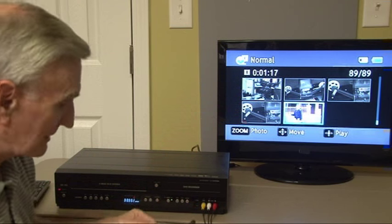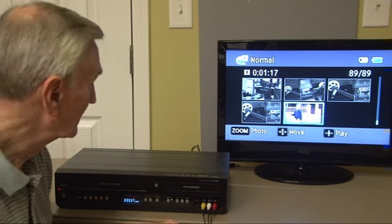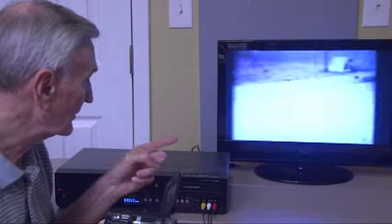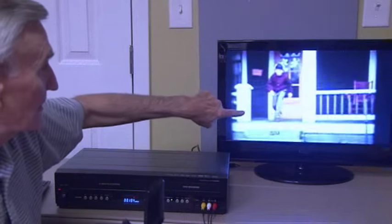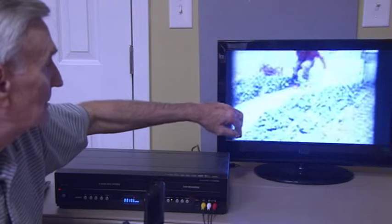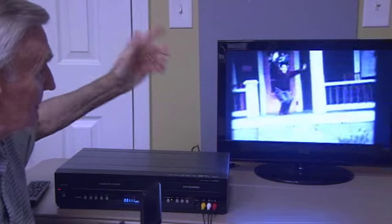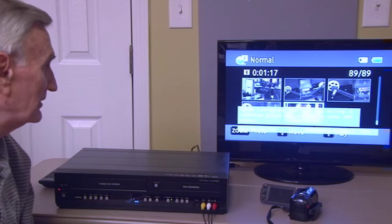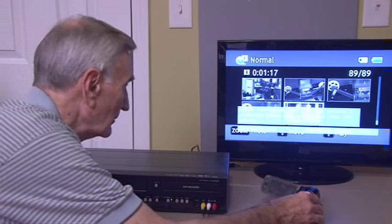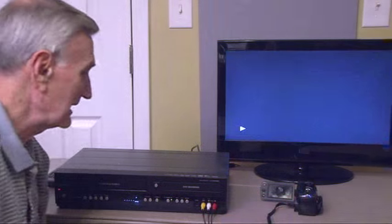The DVD recorder has started recording, and now we hit the play button. You will need to start from the thumbnail that shows up on the screen of your first movie that you want to record from, and just let it continually record until the end of all the movies you have. Once all the movies have been transferred from the camera to the combo recorder, you still need to finalize it.